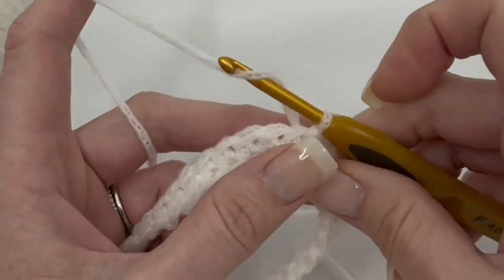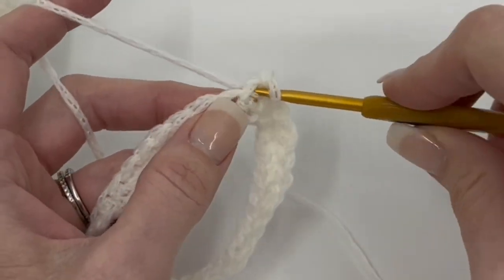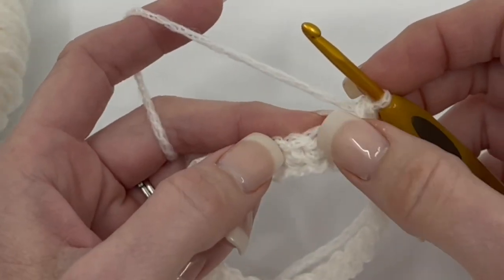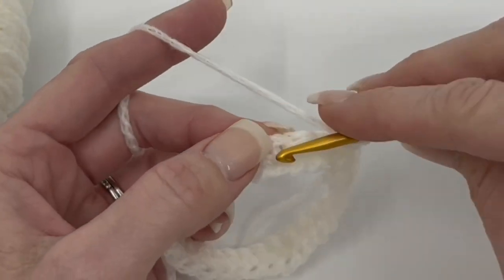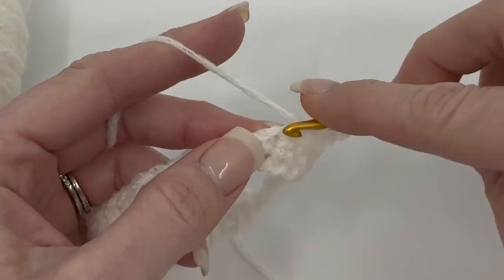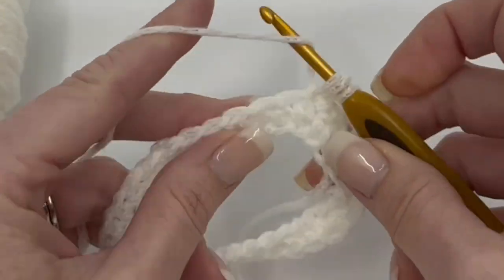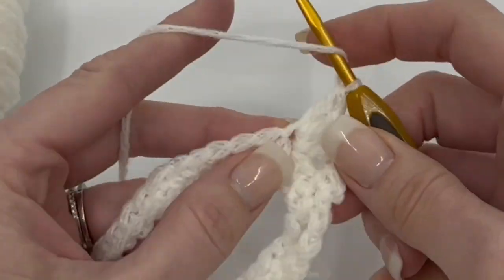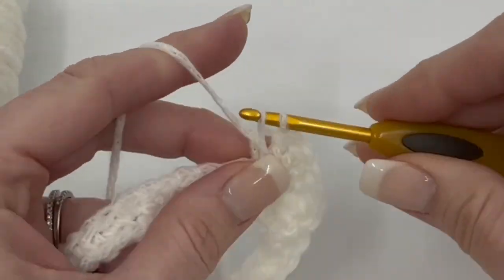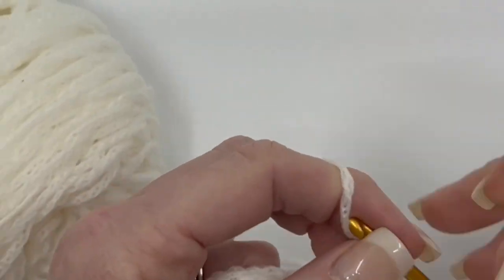So the pattern repeat starts with a chain one, and then we're going to single crochet in that same stitch that we joined our last round of single crochet in. We're going to skip two stitches — one and two — and then we're going to do seven double crochets in the next stitch to create a fan. It's a pretty simple repeat. That's kind of just all we're doing all the way around. Just keep track of how many you've got going on — four, five, six.